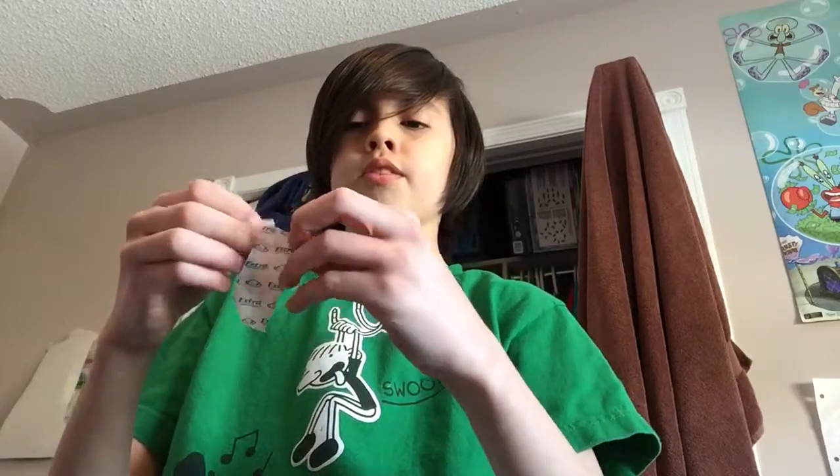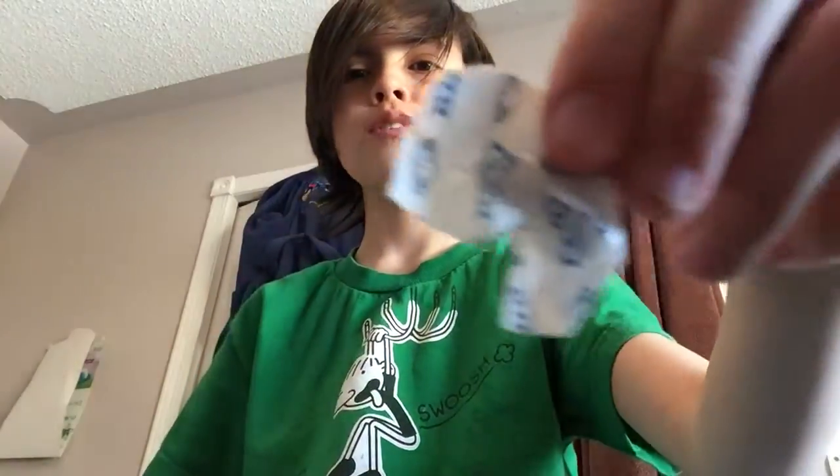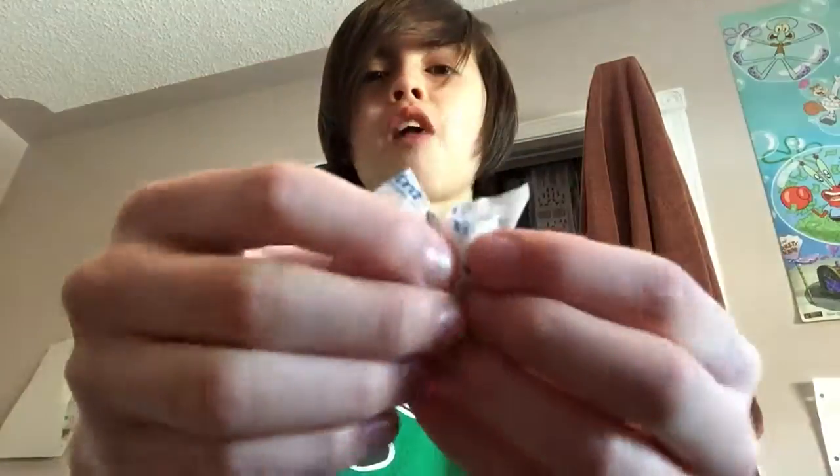Basically what you have to do is take the wrapper off — oh, I chopped it — take the wrapper off. And just, the gum comes in, you know, to help the flavor. You should have something like this.